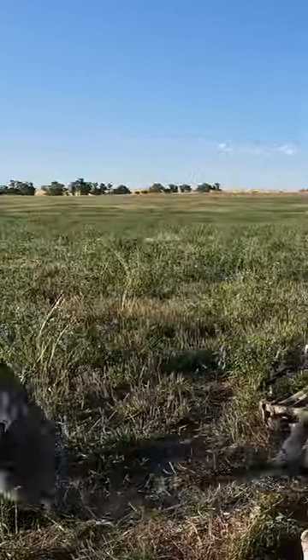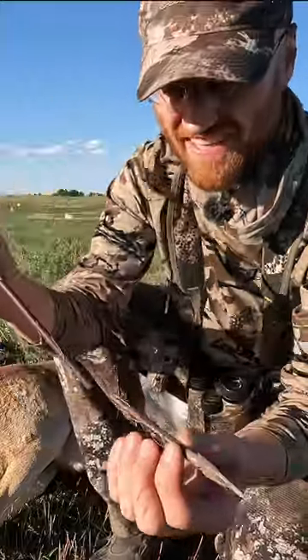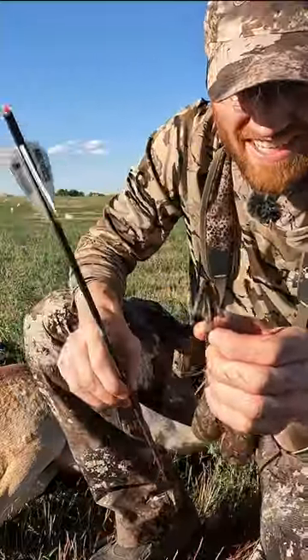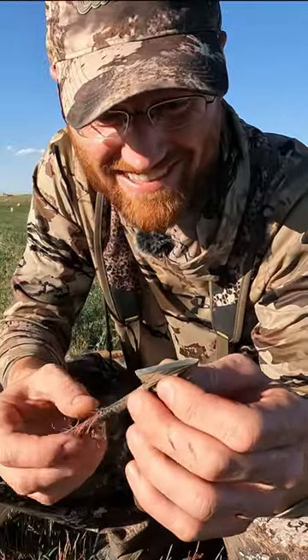Oh, here's the broadhead. Wow. I can reuse this for another deer or something.